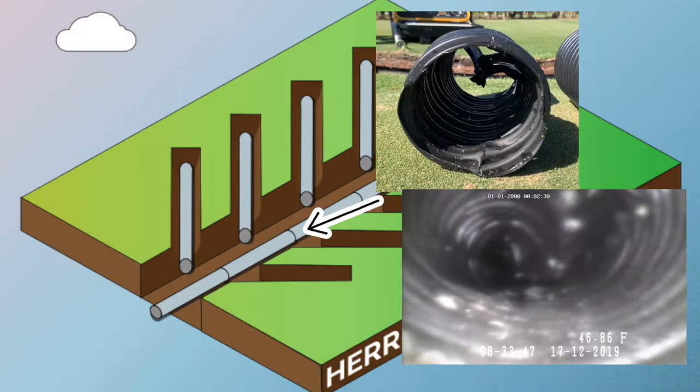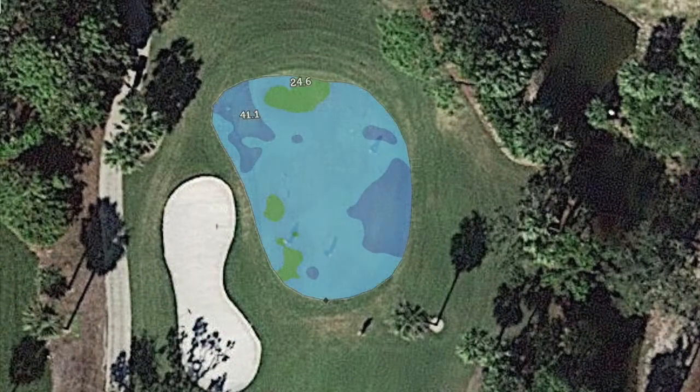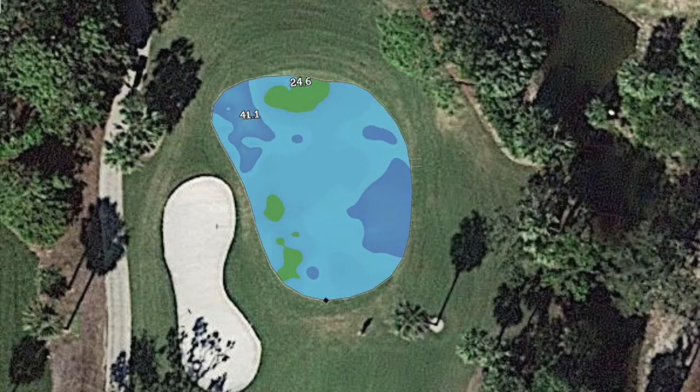Here you see an actual video of one of the collapses in number two. One tool that we use to measure moisture in a green — technology that we use — is called the POGO sensor. Using our POGO sensor, we can take a moisture reading every few feet throughout the entire green.